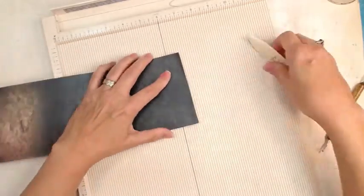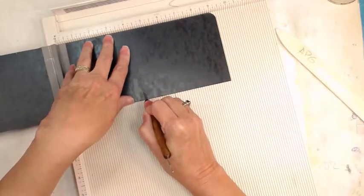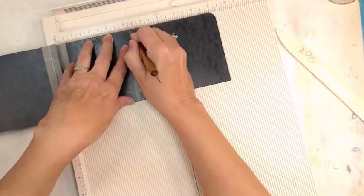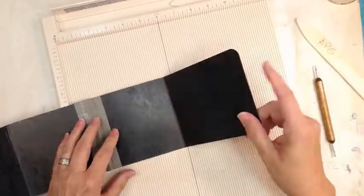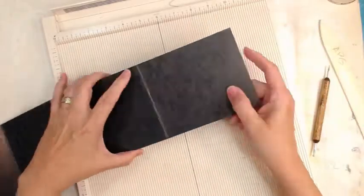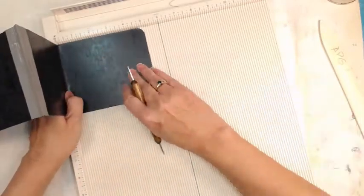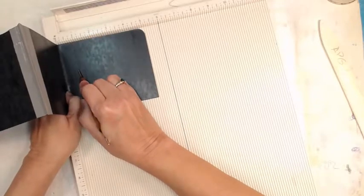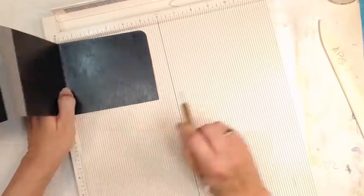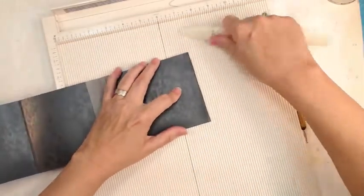I already had some watercolor paper cut down to that size, so we're making the folder to go onto the paper that's already cut. Once the paper is folded in half into a signature, each piece will be a four by four square — so I'm making the journal to fit that. I'm measuring the spine and eyeballing it. It's a heavy folder with a gusset so it can expand — it's a Tyvek-type material.